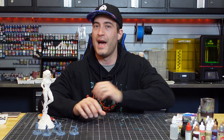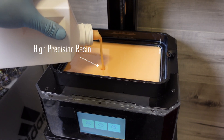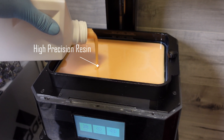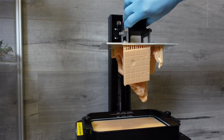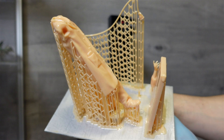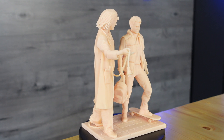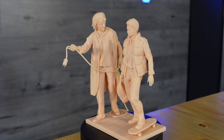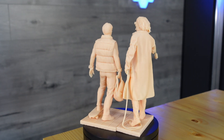Continuing on with that theme, I've got two more amazing prints produced from this light engine that I want to show you. I've saved the best resin for last — that's the high precision skin color resin. Back to the future, right? Doc and Marty. I printed them up, and I've got to say that this was definitely the nicest resin out of the lot. This Hitri DSP 4K light engine is simply amazing.